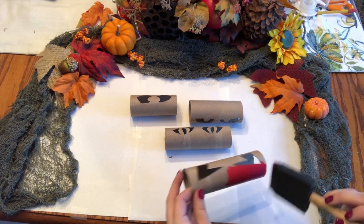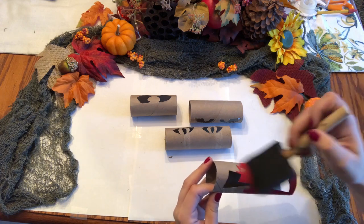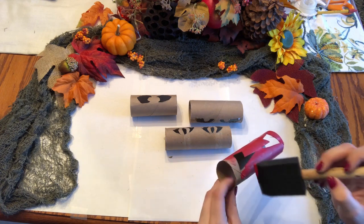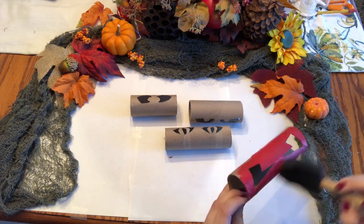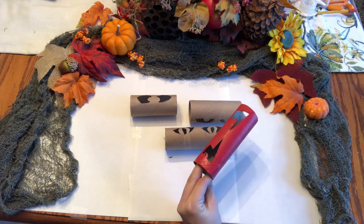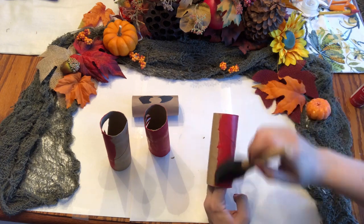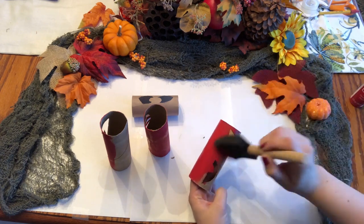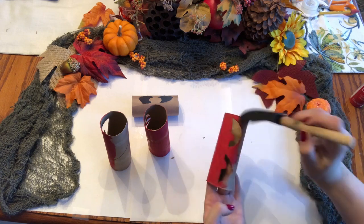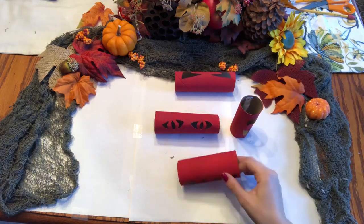Now, I personally didn't want plain toilet paper rolls hanging on my wall, so I decided to paint them. Really any color is fine since you won't see it in the dark, so just choose the color you like looking at during the day — maybe something that matches your dorm room. I chose red.